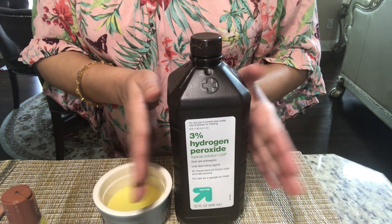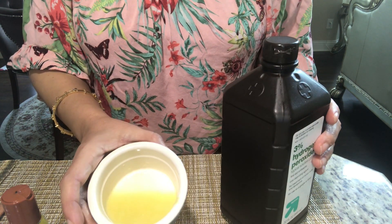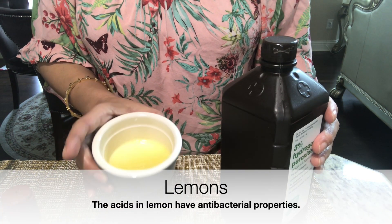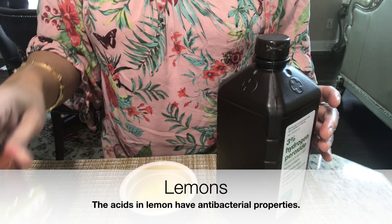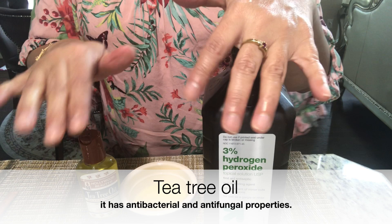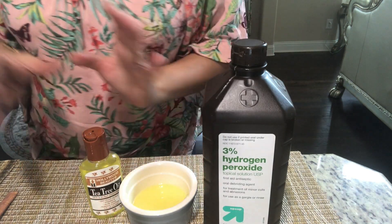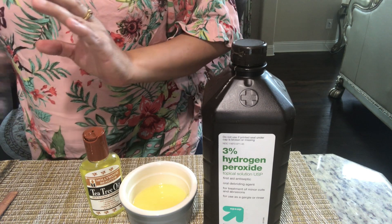I'm using a ratio of one to half, and I'll tell you the exact proportions as we make it. This is the lemon juice — the acid in lemons has loads of antibacterial properties. And my favorite tea tree oil, which has antibacterial and antifungal properties. So all three of these ingredients will help you in making this.